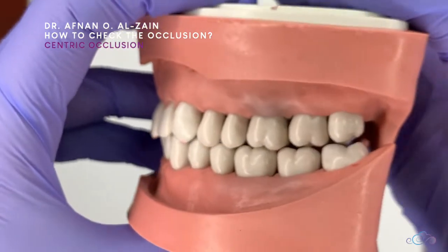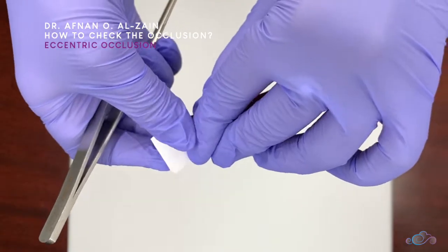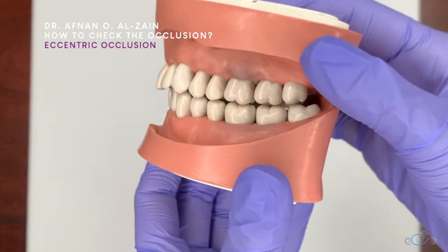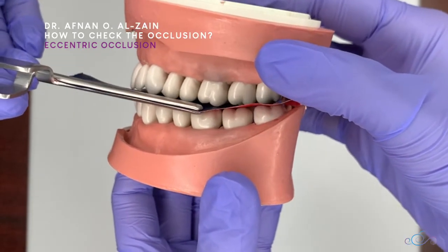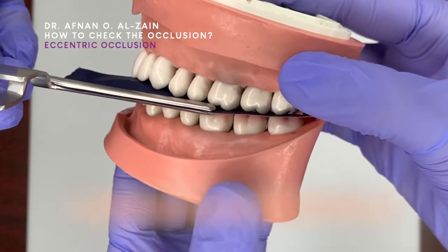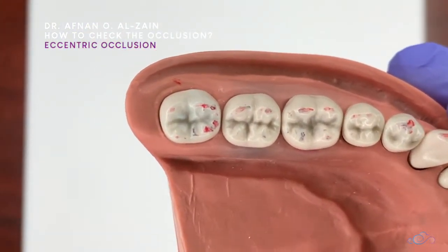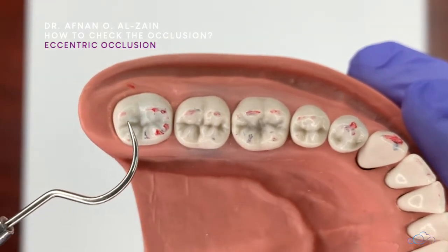To check for eccentric movement, flip the articulating paper in the holder to switch the color. Place it in the patient's mouth with the reverse color and ask the patient to perform protrusive, retrusive, and side-to-side movements to simulate the chewing motion. After that, check the markings again — all markings should be similar to those recorded before restoring the tooth.